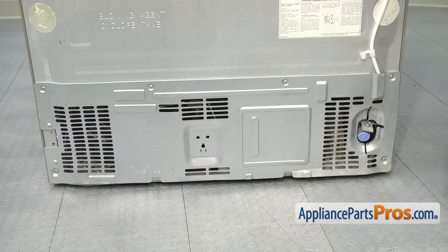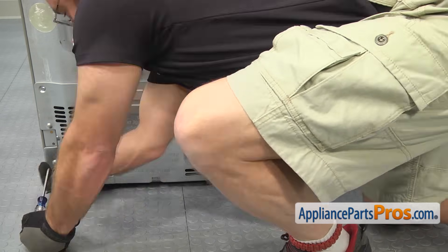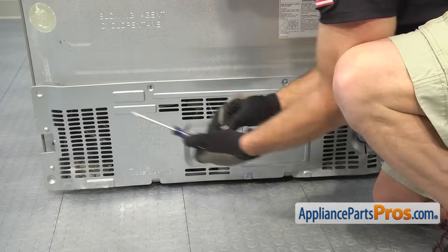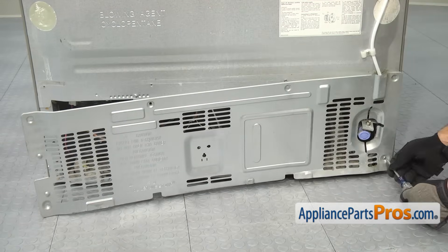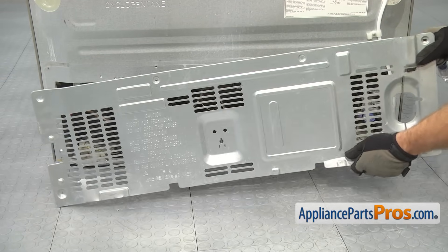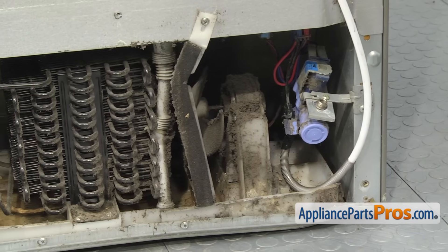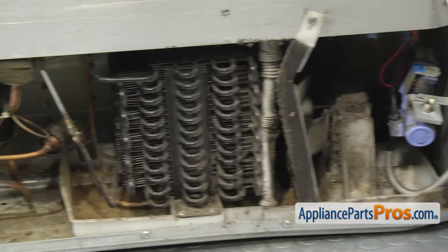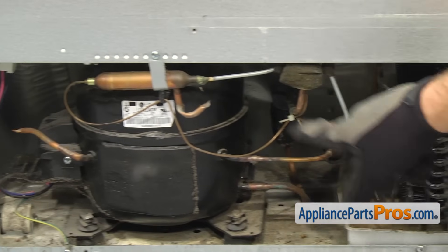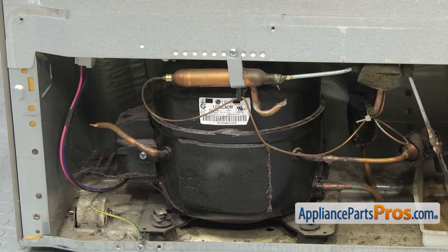With the water line out of the way, we can take the access cover off the back. We're going to use the Phillips screwdriver to remove the screws that hold it to the refrigerator. Once you take all the screws off, you can set the access cover aside. Anytime you have the access cover off the refrigerator, you want to take the time to clean everything up in here. You want to be very careful of all the copper lines, especially the smaller ones over by the compressor. If you damage any of those, you're going to have to have the refrigerator repaired.